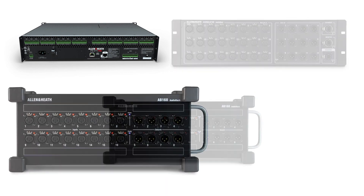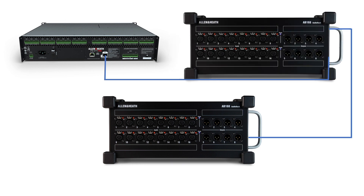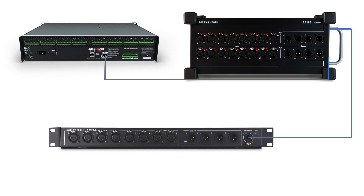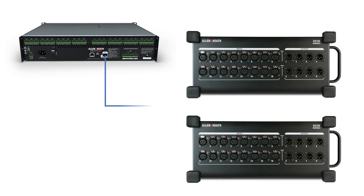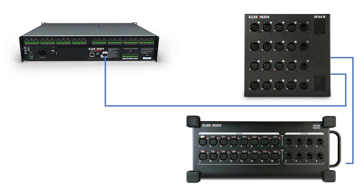Up to two DSNAKE 48kHz expanders can be daisy-chained over S-Link, provided the first expander is an AR2412 or AB168, and the second expander is an AB168 or AR84. Connection of two AR2412s is not supported. Up to two DX168, DX164W, or DX012 expanders in any combination can be daisy-chained over S-Link.